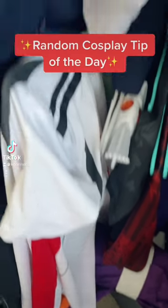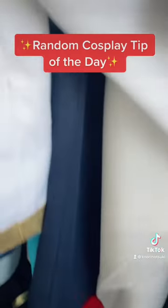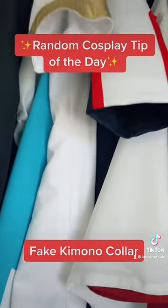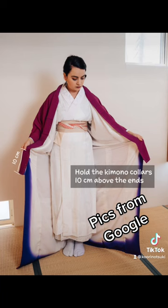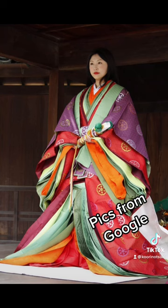Hello and welcome to Random Cosplay Tip of the Day! Today's topic: fake kimono collars. If you've seen any picture of a kimono, you'll notice that there's a second collar peeking out from underneath, and that comes from wearing multiple layers of kimono on top of each other.